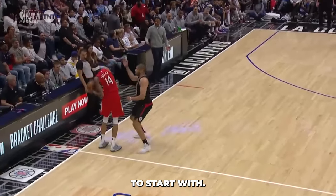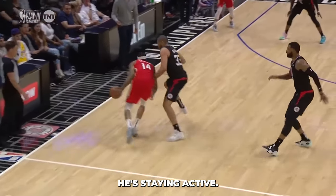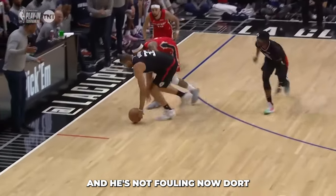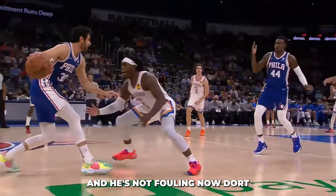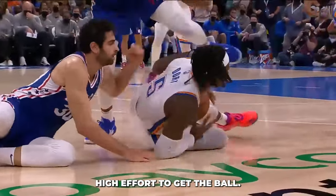Here's a good example to start with. Watch Nicholas Batum on Brandon Ingram — he's staying active, using his hands, and he's not fouling. Now watch the next defender shuffling his feet, using active hands, and having high effort to get the ball.